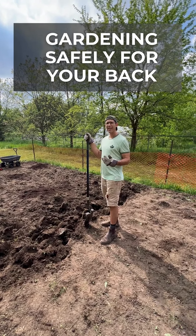I'm just going to keep working here in the garden and you just have a look at my back from different angles so you can see how I'm doing it.